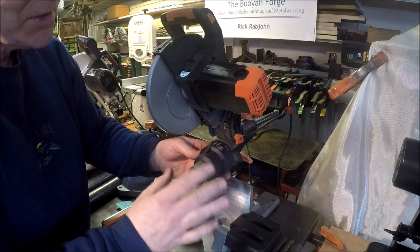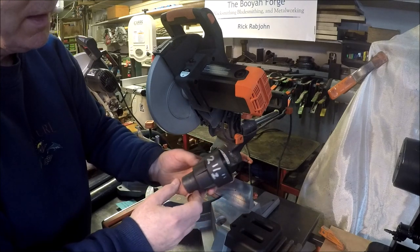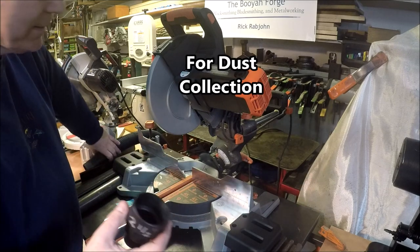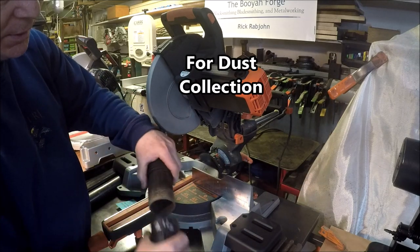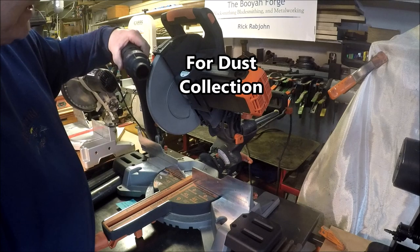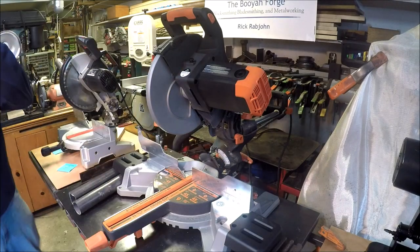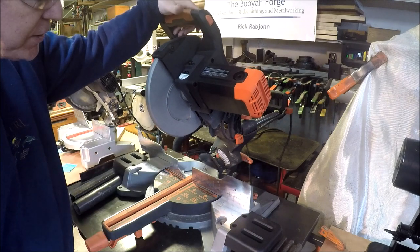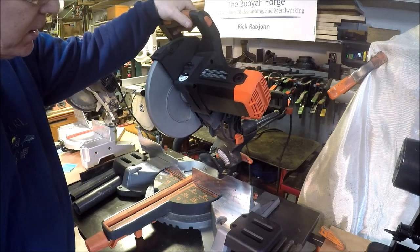Another cool thing I like about this saw — it's a small point but it's important — it already comes with a two-and-a-half-inch adapter so you can connect your typical shop vac hose. The Evolution team also built in a very soft start, which is terrific. Check this out.